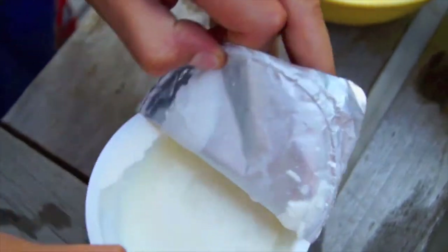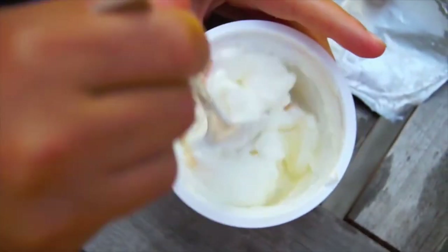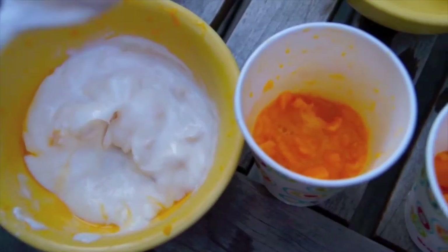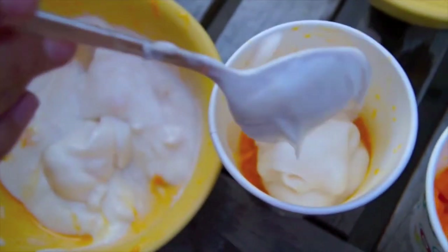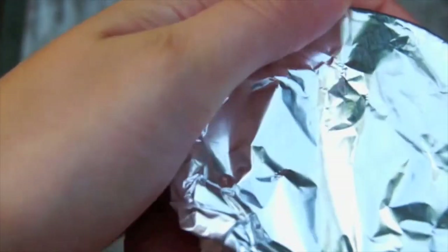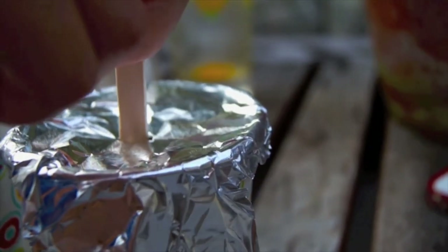Then taking my greek yogurt, which I got in a mango flavor to match with the pop, I mix it up so that it's not all nasty, and then I put it in a bowl and get it ready to layer into the cups. Then taking a piece of tin foil, I layer that over the top of the cups and poke a little hole in it to poke the popsicle stick through. And then I just pop those babies in the freezer overnight, and let's get started with the next pop.